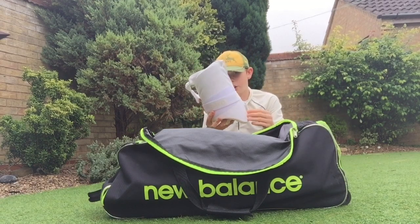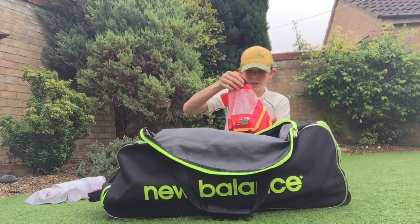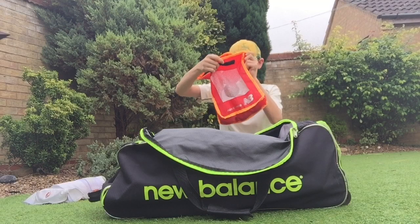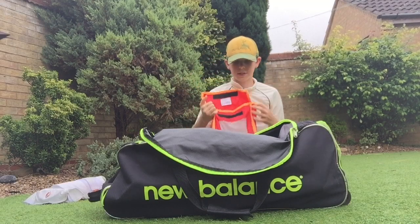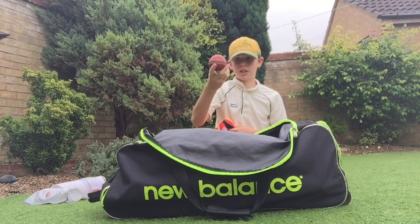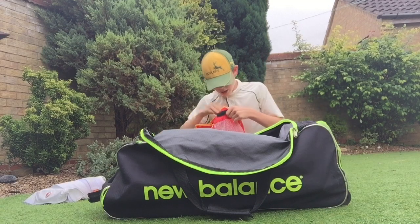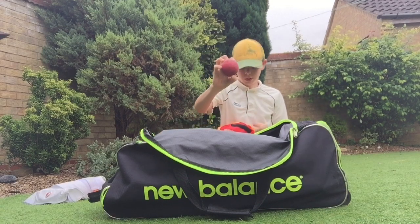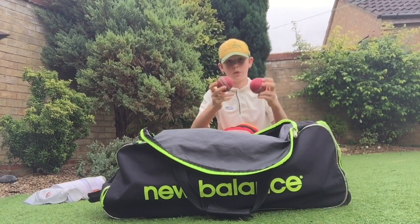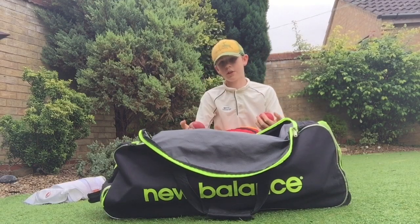Next we've got some cricket balls in here — this is meant to be for my gloves but there's just a few cricket balls. There's one that's like a 30-40 over ball, and a couple of old ones here not in the best condition — I just found those in the nets.